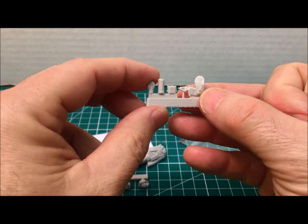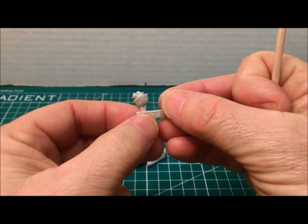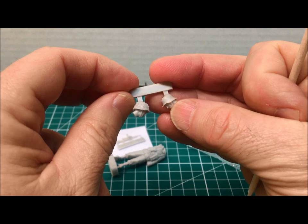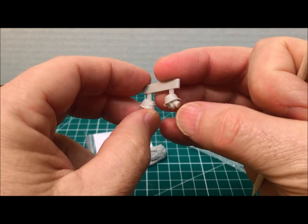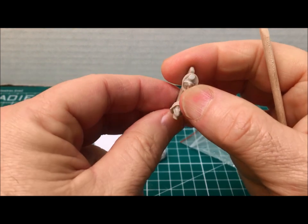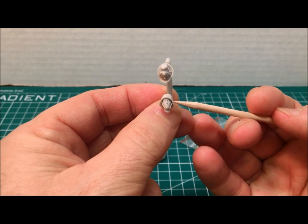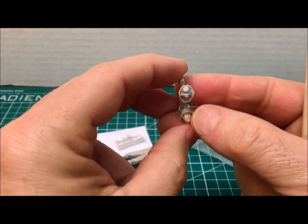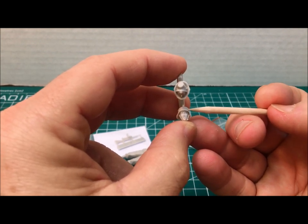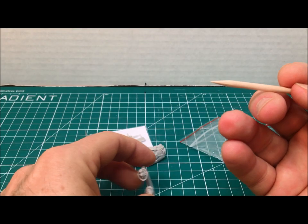Here are the two heads from Radek. The carrier is on the top of the helmet — very minimal — so all you have to do is a quick snip and a quick sanding. Here's one gentleman with the camo helmet cover, and here's the other without the camo helmet. We'll have close-ups of all of these in the still snaps so everybody can get a really good look.